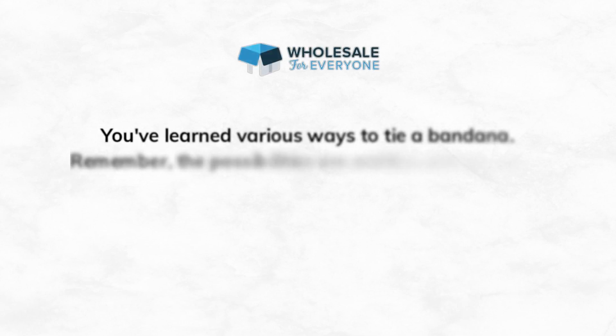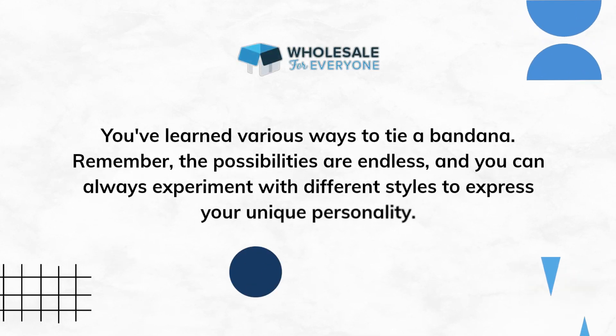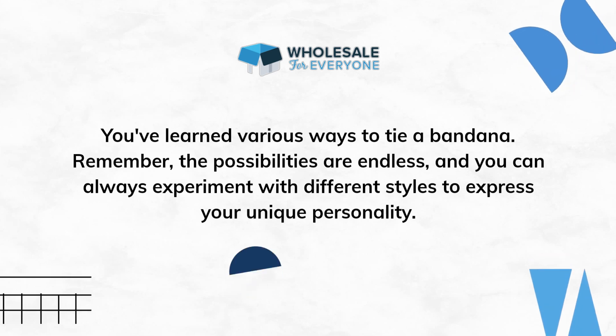Congratulations! You've learned various ways to tie a bandana. Remember, the possibilities are endless, and you can always experiment with different styles to express your unique personality.